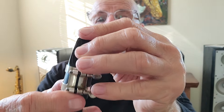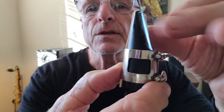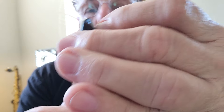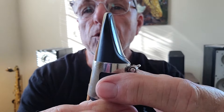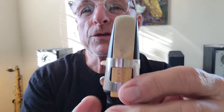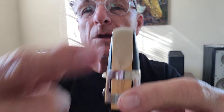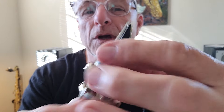Quite often students will have the ligature set too high on the mouthpiece. The hard rubber mouthpiece I'm using is a Meyer 5M — it's got a little duck bill here. I'd like you to align the top of your ligature just below that duck bill, and just below the smile where they cut the cane reed. I want to see a little bit of that cane smile, and I want to see all of the duck bill.